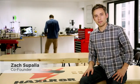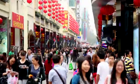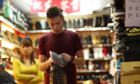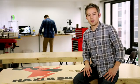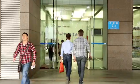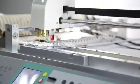I'm Zach from the Spark Team, and we're in China. We came here to join Haxlr8r, the premier incubator for hardware startups. Haxlr8r is based in Shenzhen, the electronics capital of the world, and a great place to build something new.